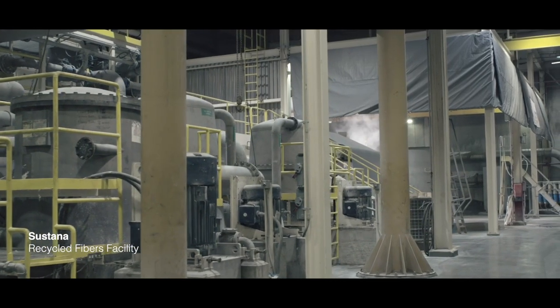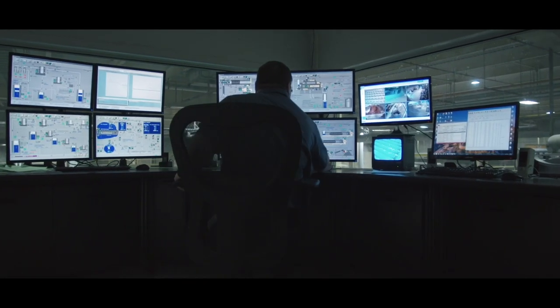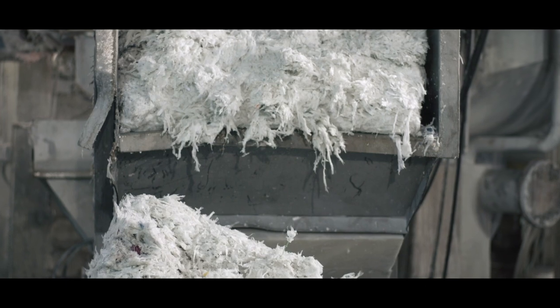Sustana's recycled fibers facility has invested in machinery to recycle Starbucks coffee cups efficiently, effectively, and at scale, by separating their interior plastic liners.